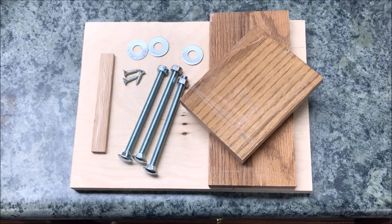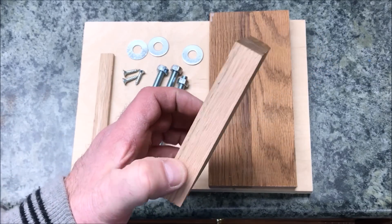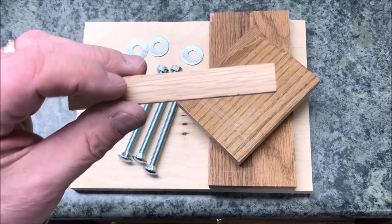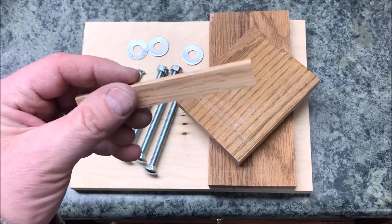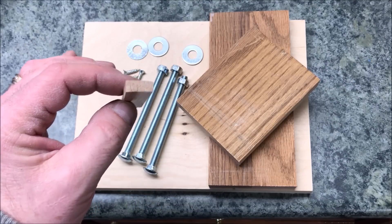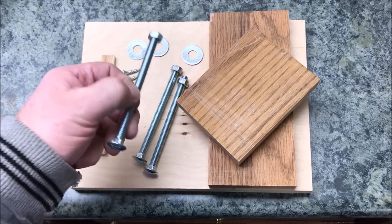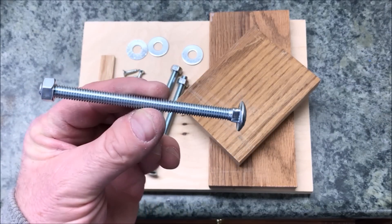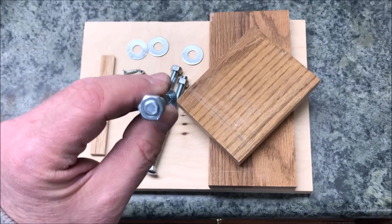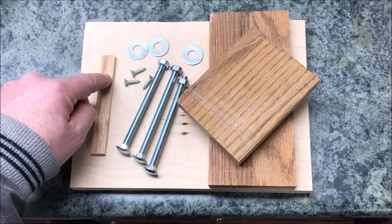I went rummaging through the shop looking for things I could use to make this sled, and I found a really nice piece of quarter-inch maple veneered plywood as well as a couple of really nice blocks of three-quarter-inch red oak. I also found some quarter-twenty carriage bolts — they are a little long but I'd rather cut them down to size than have them be too short. I also found some quarter-twenty nuts, some washers, and a couple of little wood screws to attach the runner to the bottom of the sled.